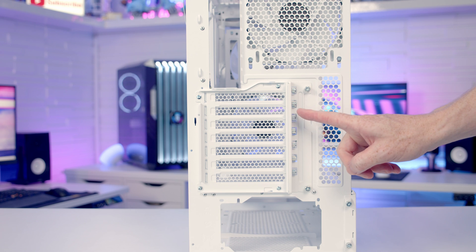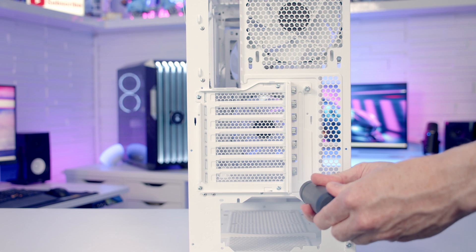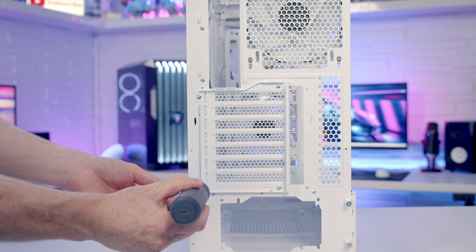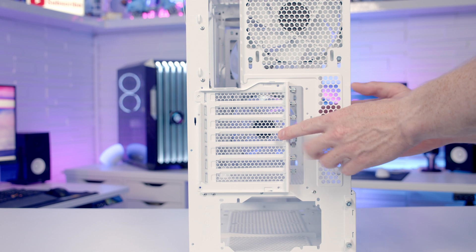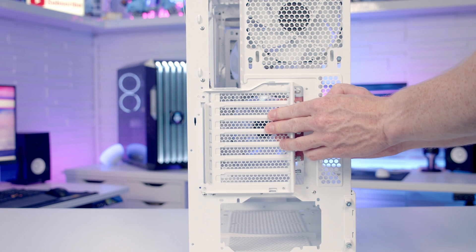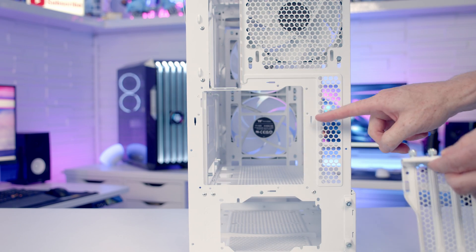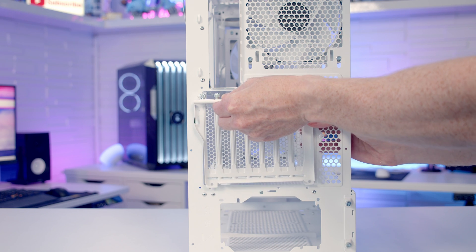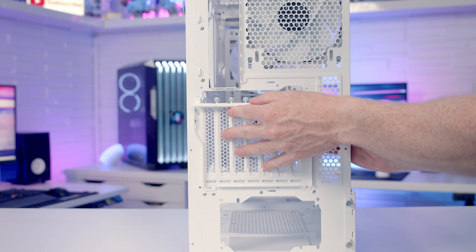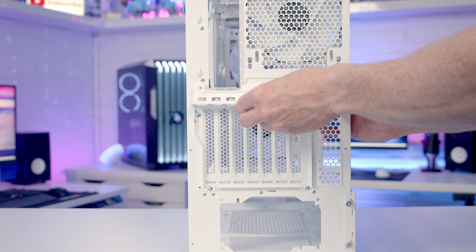If you want to mount your graphics card vertically, the PCI expansion slot bracket is rotatable. First remove the little cover, then remove four screws and pull the bracket forwards to free it. Rotate it round, line it up with the notches, slot it down, then replace the four screws and the cover.